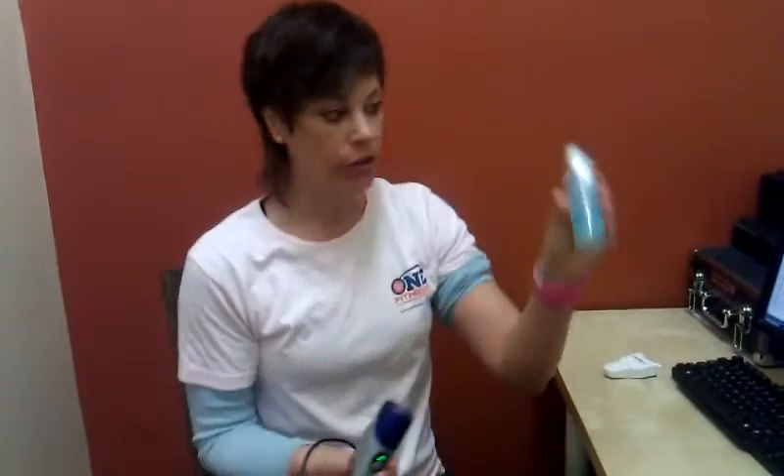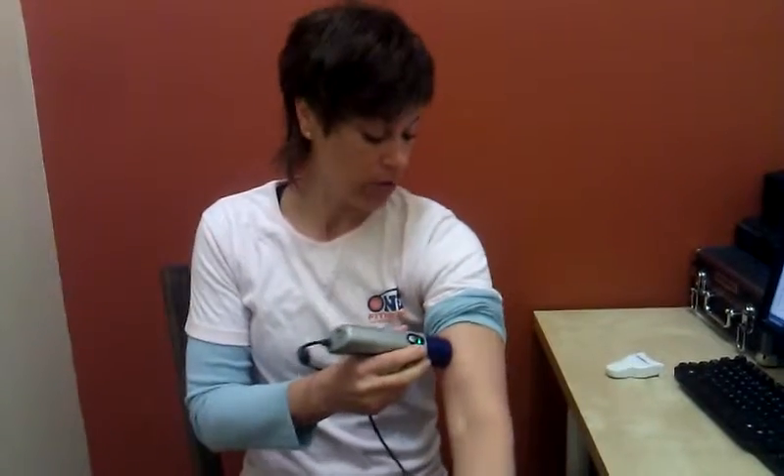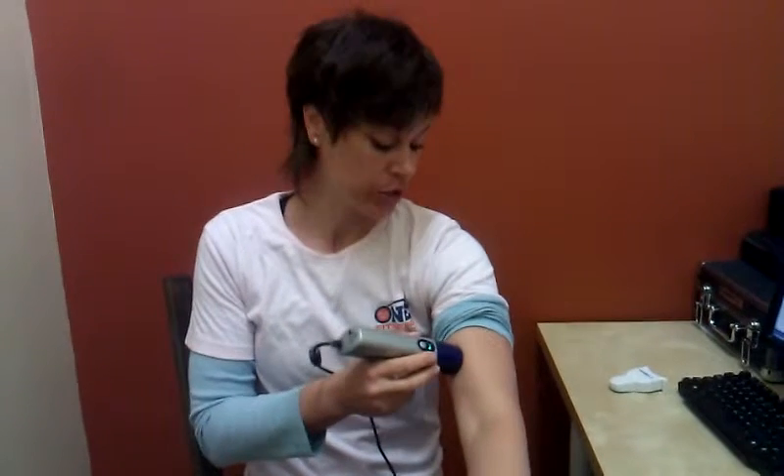And we put our gel — Ultrasound Body Gel — on our wand. And we'll do what's called a single site test where we'll go into a muscle, hold it, shoot a beam, and it will come back and give us a measurement in millimeters for the body fat at that area.